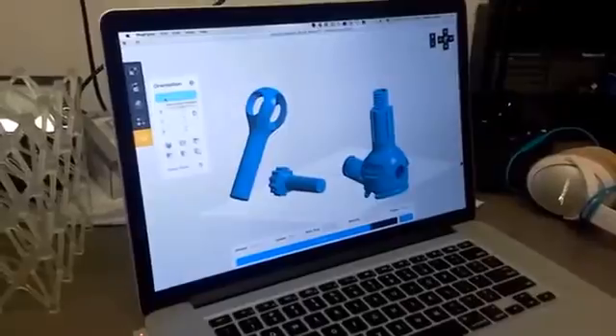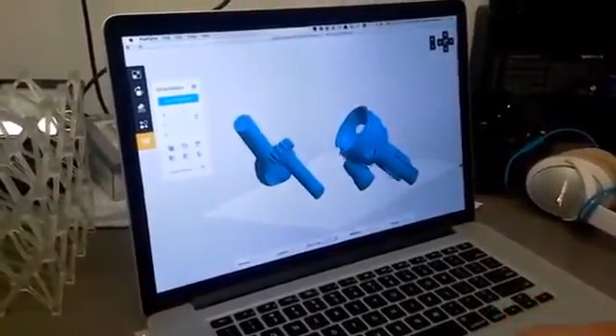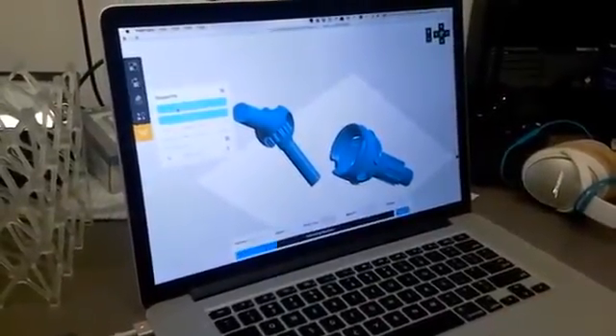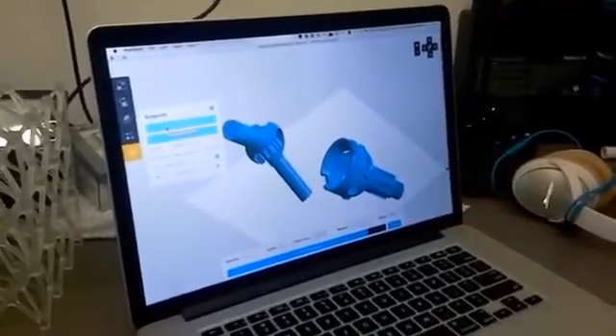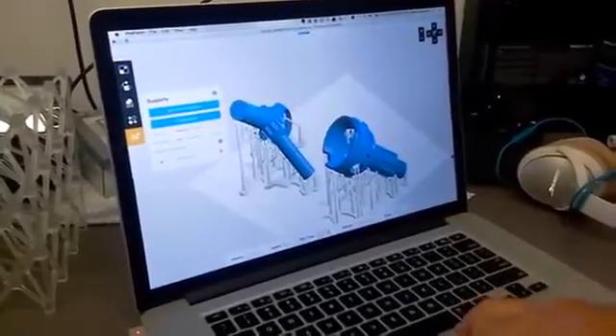First, we are going to orient the part. An algorithm decides, just knowing the print process, how the parts should be oriented best. Then we're going to use a support structure generation algorithm that we wrote from scratch, and it makes sure that the parts are oriented well and they're supported.